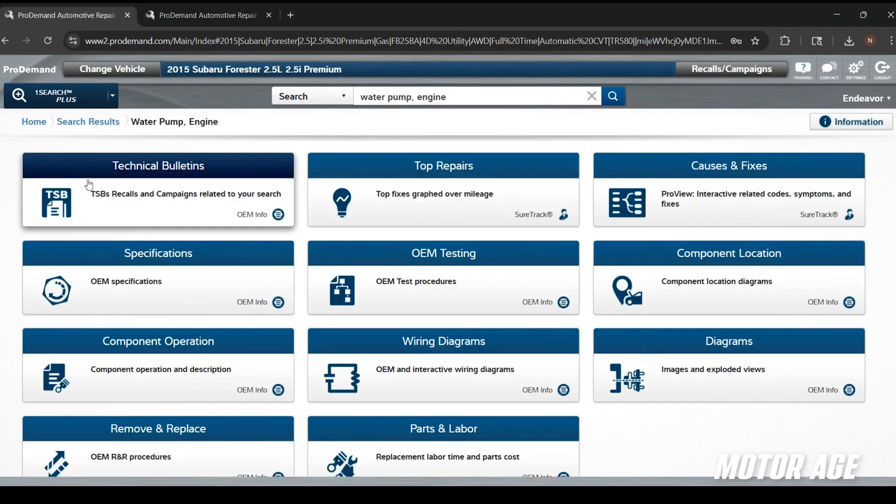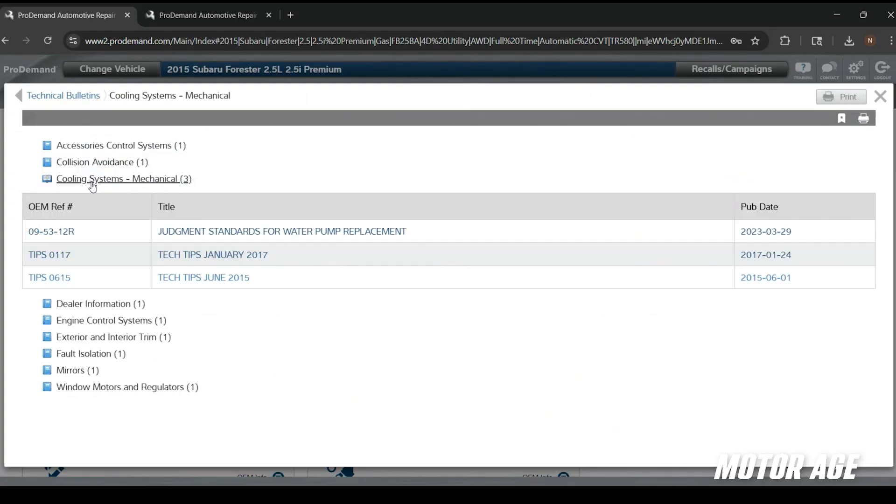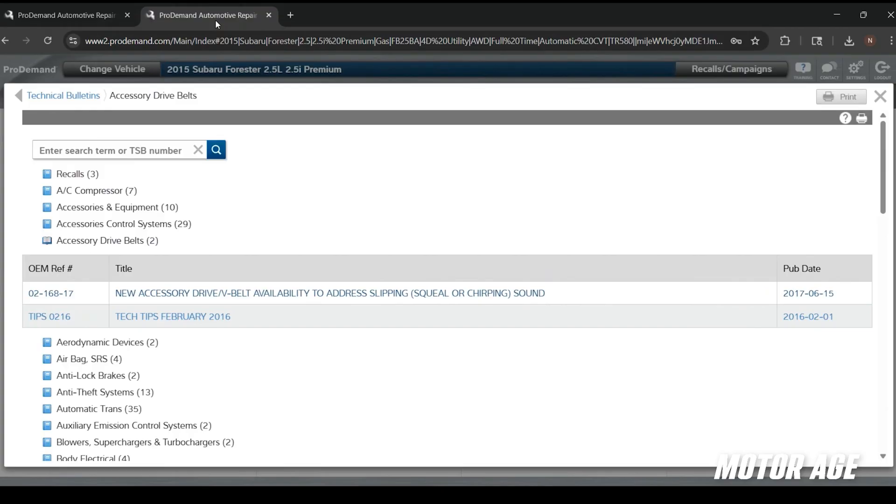The first thing I'm going to do is check to see if there are any technical service bulletins related to the service of this pump — perhaps a known failure or some relevant information about servicing a water pump on this vehicle. I've reviewed and on this vehicle there are no TSBs related to the water pump. However, as many of you probably already practice, during water pump replacement there's no better time to service the drive belt, and there is a TSB for an updated drive belt on this engine to address a noise concern.